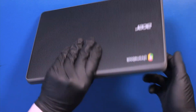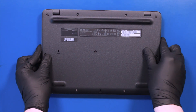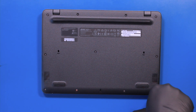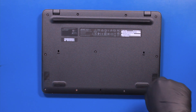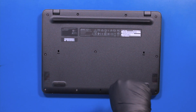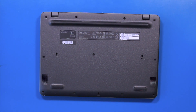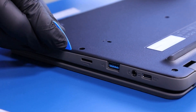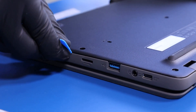Flip the unit over and remove 11 7mm screws from the bottom cover. Gently insert the opener pick between the bottom cover and the palm rest and slide along the edges to pop the bottom cover free.